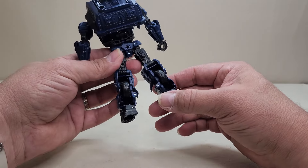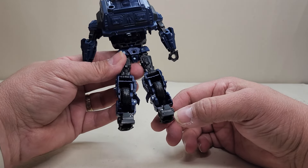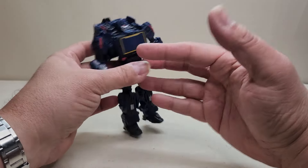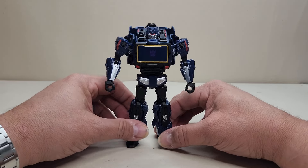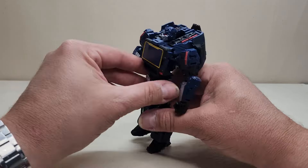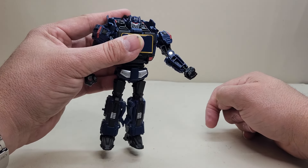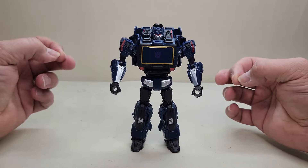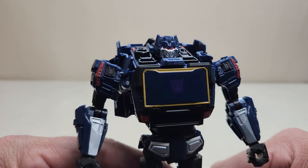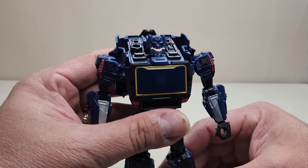Going all the way around, he's a nice size figure without a lot of hollow spots or waffling. They do a good job covering those spots — for example, on the shins they filled that in with the vehicle's wheels, which is a nice touch. It does seem like Hasbro lately has been making a better effort at covering up hollow spots. We do have a little bit on the arms, but it's shallow, not very deep, so they're at least trying.